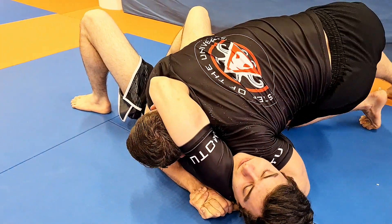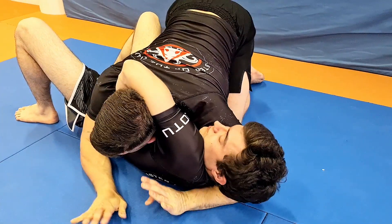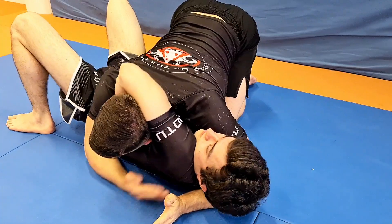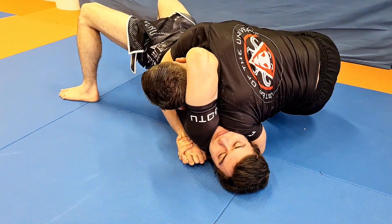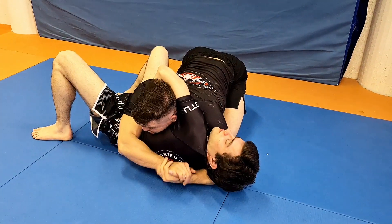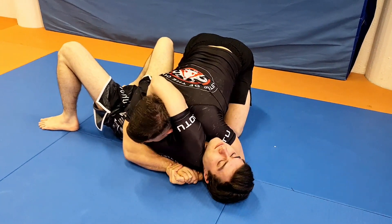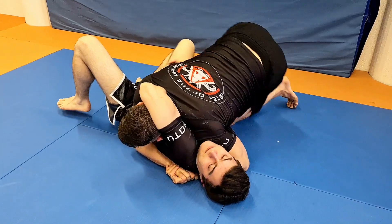So I lean and I push. Even though I'm leaning, I do not fear his bridge because I'm holding onto his shoulder. So even if he tries to flip me, it's impossible because I'm holding on — closing him here like a seatbelt — so he cannot bridge me off to his right side.